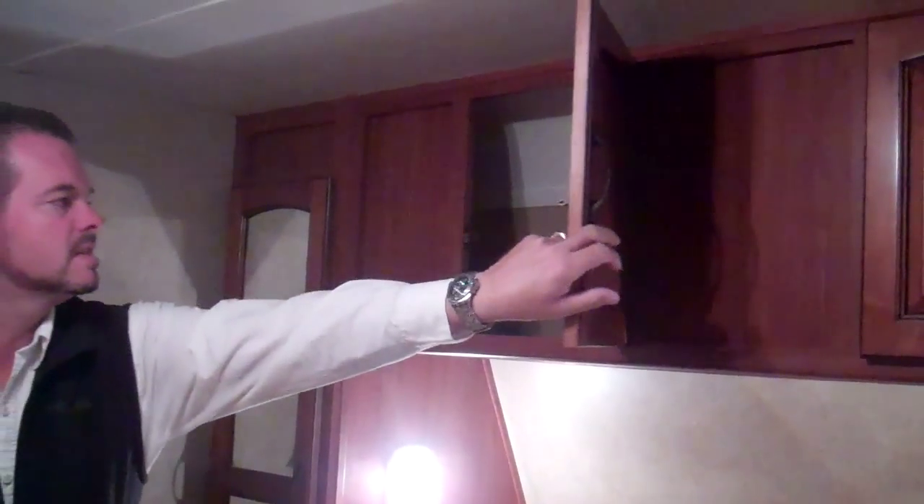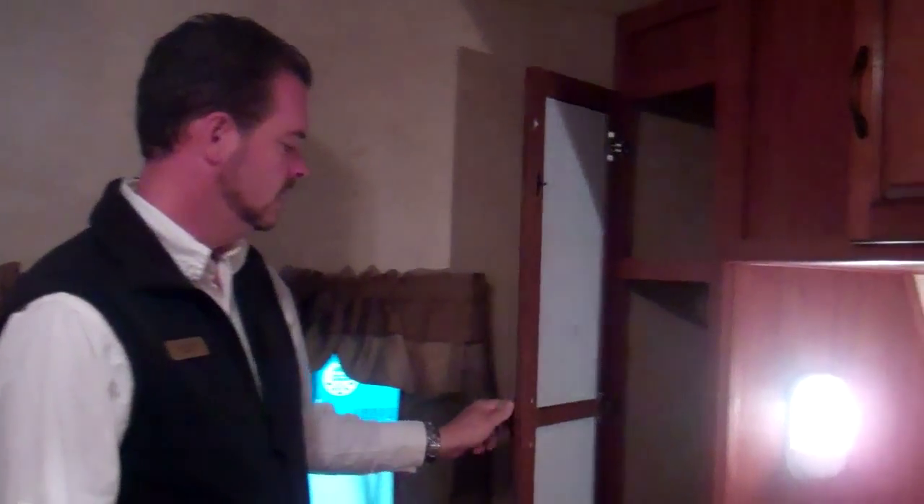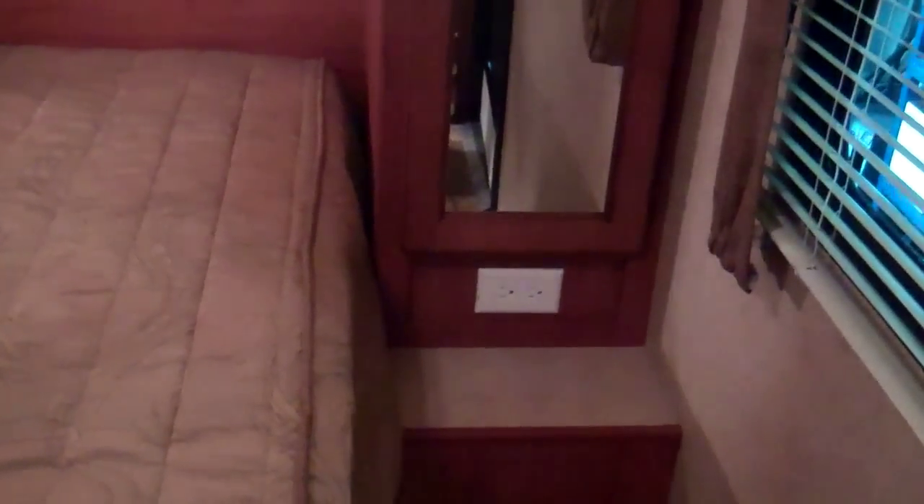Inside the bedroom here you have plenty of storage — full-size cabinets all the way across. You do have a wardrobe on both sides, his and hers. On each end of the bed you have a small shelf, but the big thing is you have a 110 plug on both sides so you can plug in a clock radio or whatever you need. Underneath the bed — this is a queen-size bed — you've got storage and gas struts that hold the bed up.